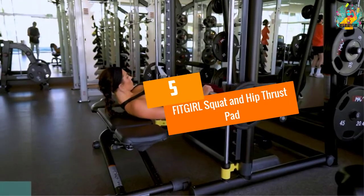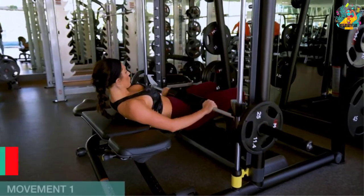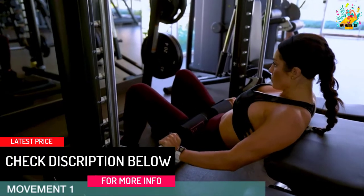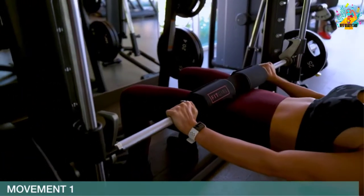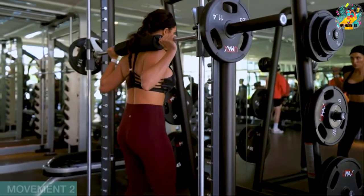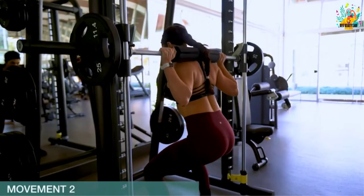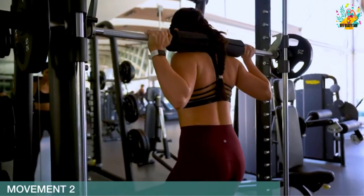At number 5, the FitGirl Squat and Hip Thrust Pad — the solution for barbell bruises. This barbell pad uses thick foam cushion materials that are soft to the touch. It also has a strong protective material wrapping, and a built-in hook that makes it easy to open and close. With this, you can tone your body comfortably, keeping your hips and neck safer during exercises.